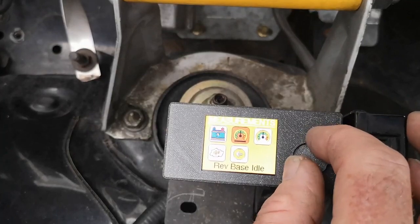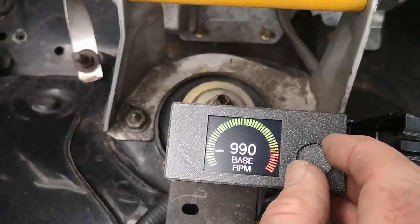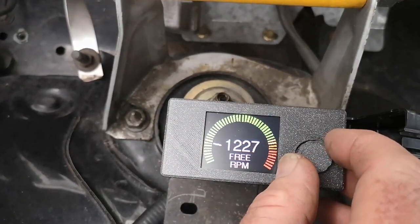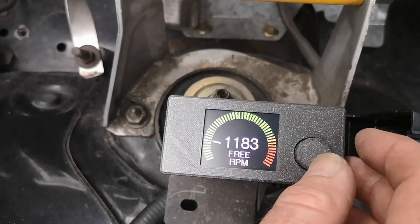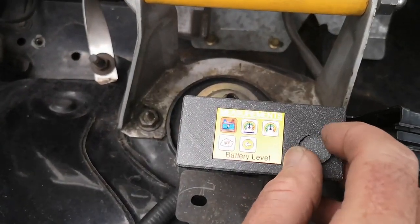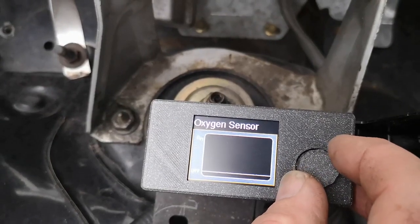If you go into the revs section, this is your base — you've got two readings, you've got one when it's in test mode and one when it's not. They're all live as you go. And it's confirming that the oxygen sensor is off.